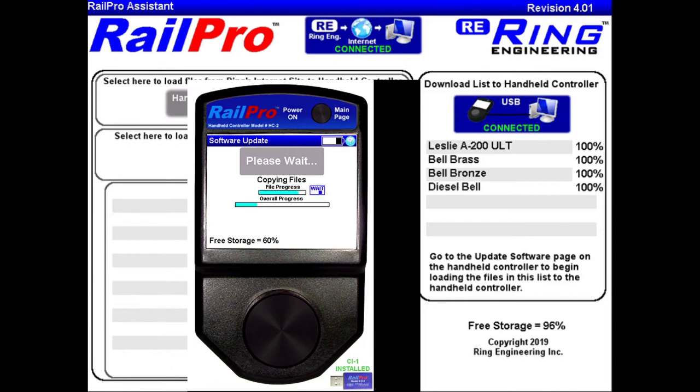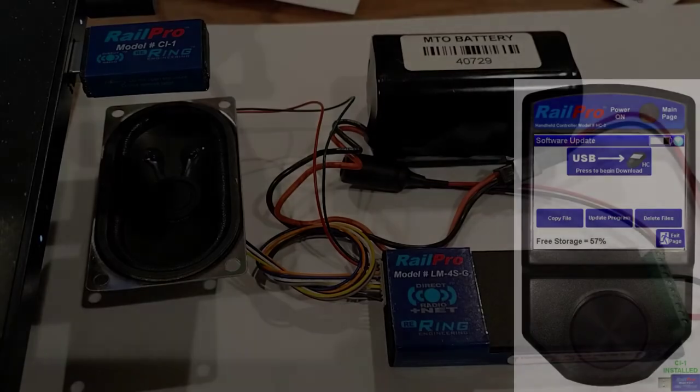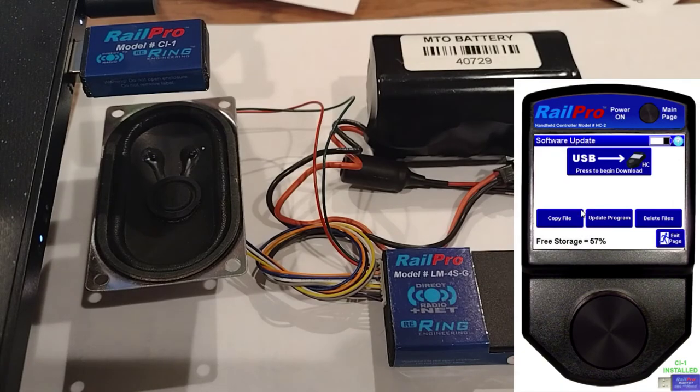Those files are now complete and they're on the virtual remote. Now it's time to get them over to the board — that download and copy took about three minutes and 30 seconds. Now that the Rail Pro Assistant has downloaded all those files and moved them over to the virtual HC2 remote, we've powered up the LM4 and it's within two feet of the CI1 USB interface device which powers this virtual HC handheld.